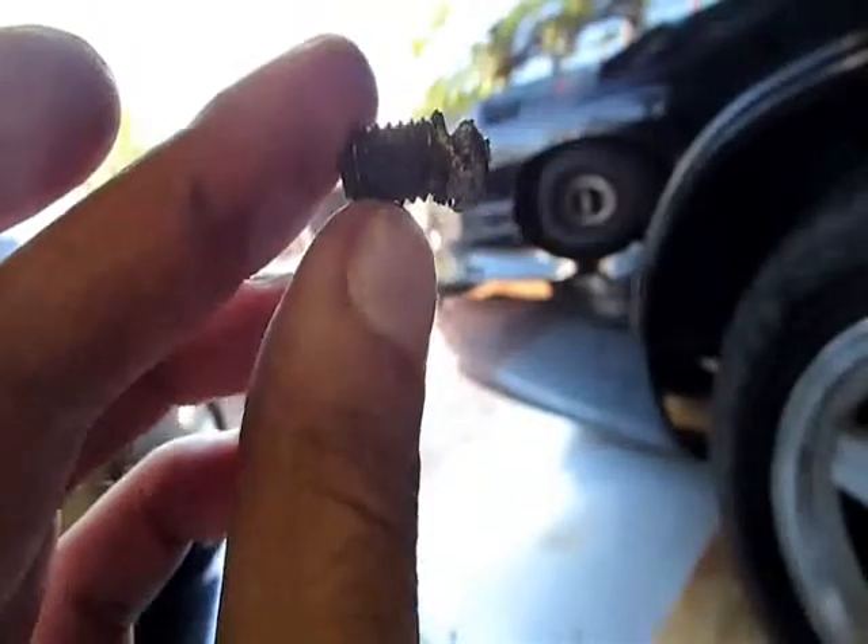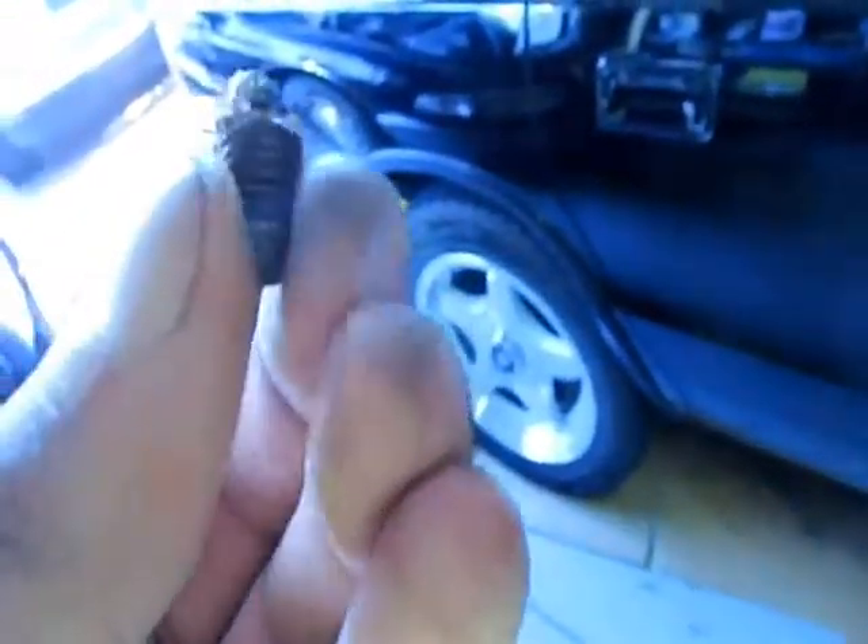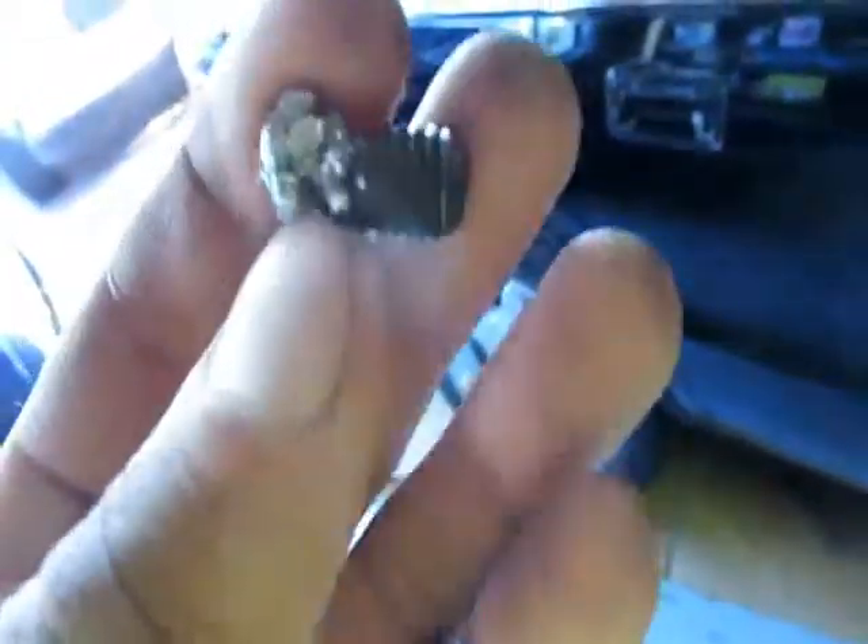Weld a nut to a broken stud — how about just a glob of weld? We were having big time troubles getting a nut onto that stud, kept trying and trying. I thought the thing was never going to come out. Never got mad, never got pissed off, just kept cracking at it. Built it up, got some vice grips on it, started turning back and forth — it's out. Now we've got a broken bolt in the blue truck in the back, but on freakin' believable, man. That's history.